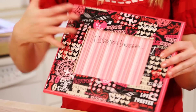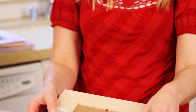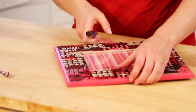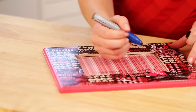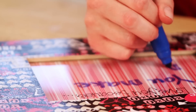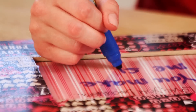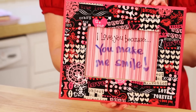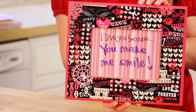Once your frame is all dried — I sanded the edges just to make it fit a little bit better — put that all back together, slide it in there, and put the back back on. You're going to be able to write messages with a dry erase marker. I'm going to put 'I love you because you make me smile.' You can just leave your kids or your husband or your boyfriend or girlfriend a little message every day of reasons why you love them.